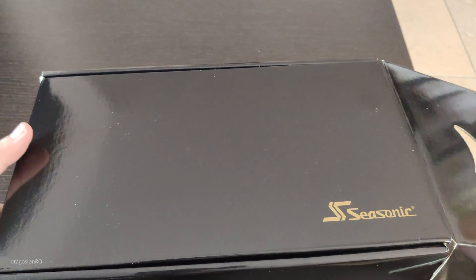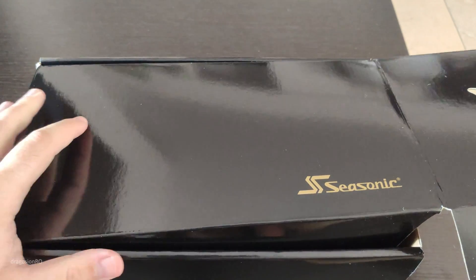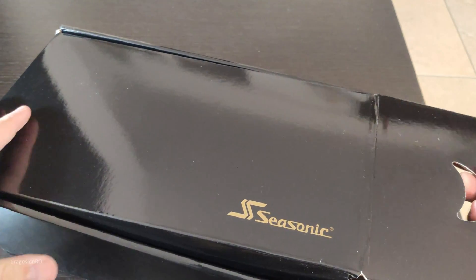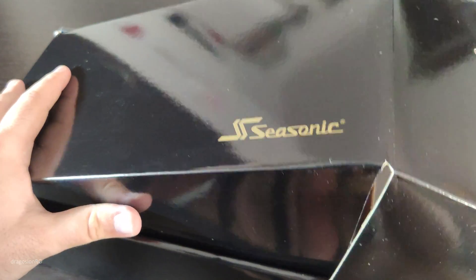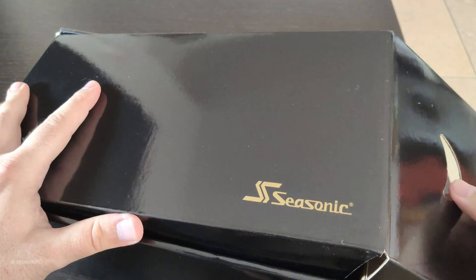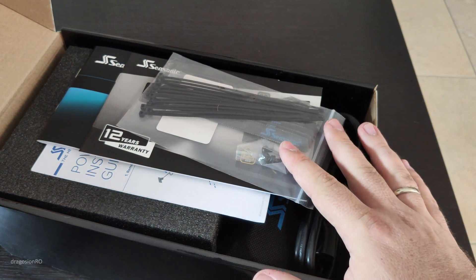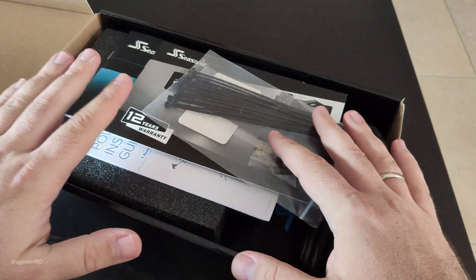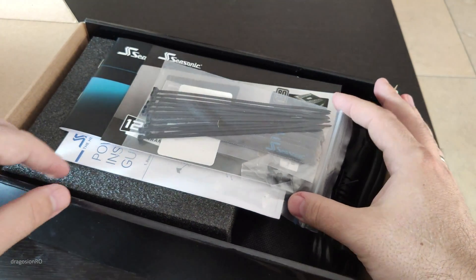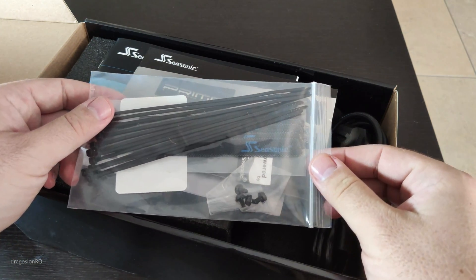Trying to figure out how to open this box — finally figured it out. This is some fancy box for a power supply, and what's inside: power supply stuff. Some cable management. I never got a power supply that comes with cable management. This is pretty classy for a power supply. There are some goodies here.